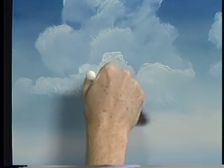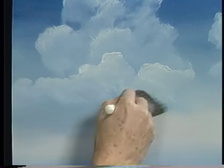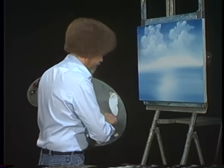Today I'd like to do a big mountain. I get a lot of requests from people wanting to do mountains that don't have snow all over them — big, dark mountains. So maybe we'll try one of those today. And if a painting develops out of it, that's even better. But I'm really interested in showing you how to do a mountain today.